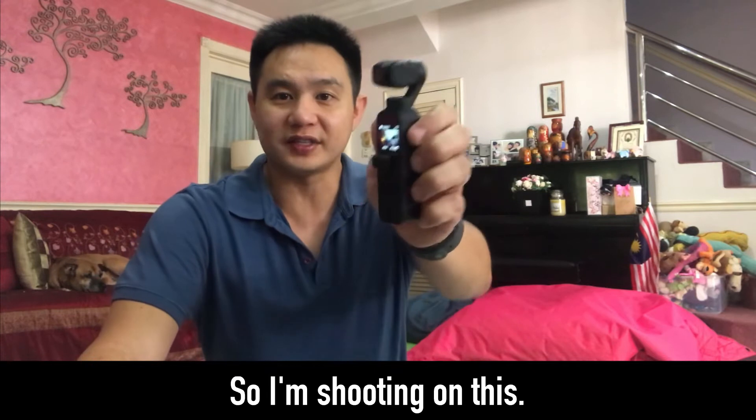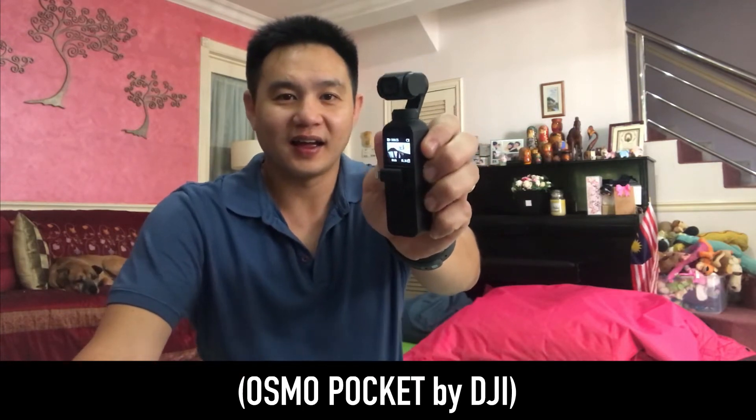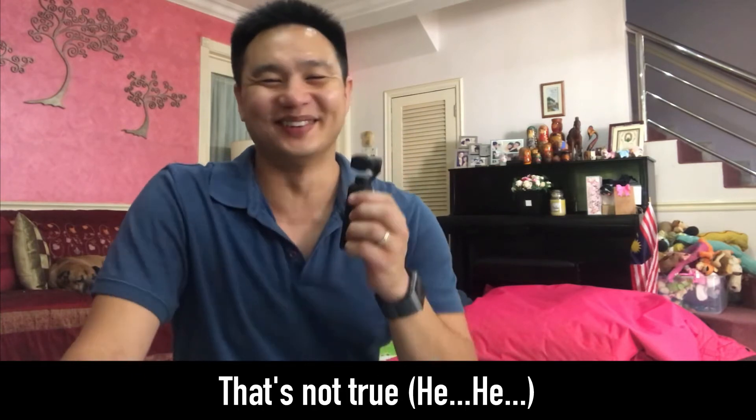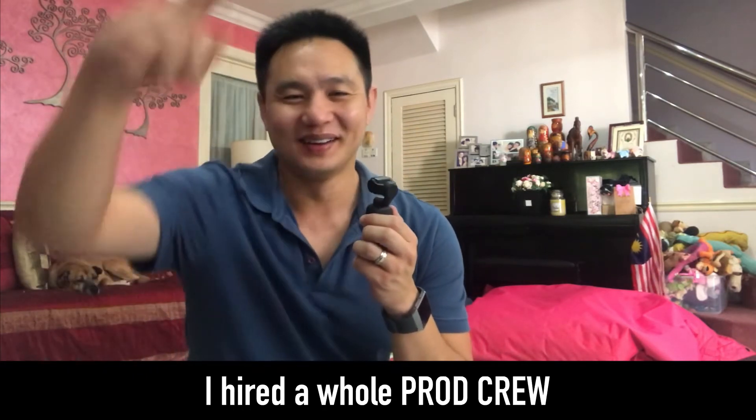See, so I'm shooting on this thing. I bought another Osmo to shoot this one. That's not true. That's true. I hired a whole production crew.